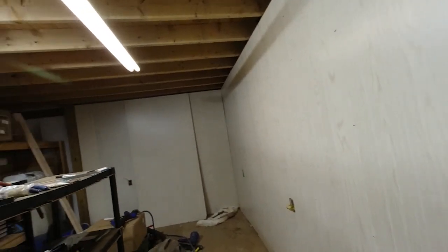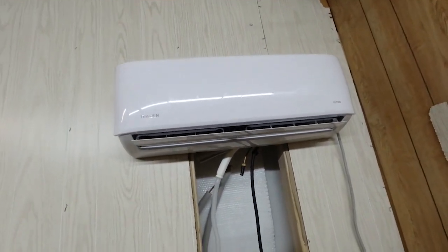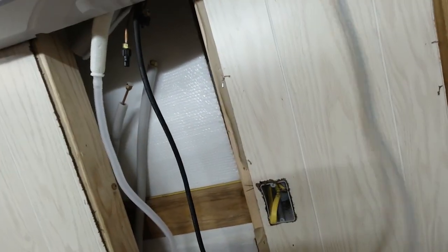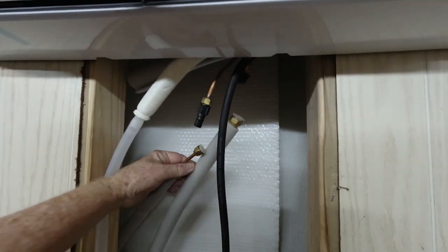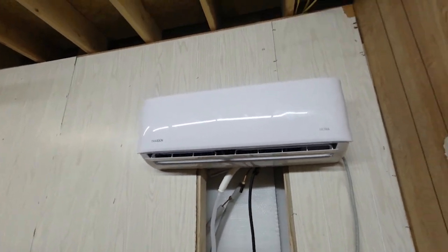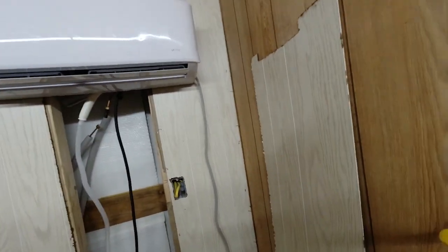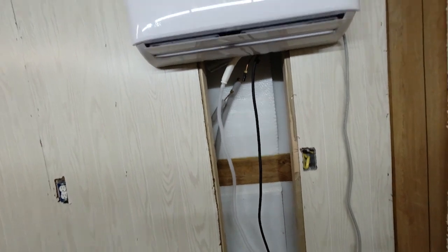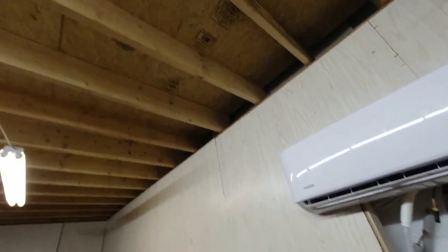We've got the rest of our paneling up and we've got the air conditioning unit mounted. Still need to get power and put my cord on. But we have all of our lines ran outside now through our little sleeve here. All we have left to do is just make our connections here and get some power on it and we'll have this place cooled down. We'll put some insulation in there, put this piece of paneling back on, seal it up, and we'll have a cool place to work. Then we'll start finishing up the ceiling and stuff in here.